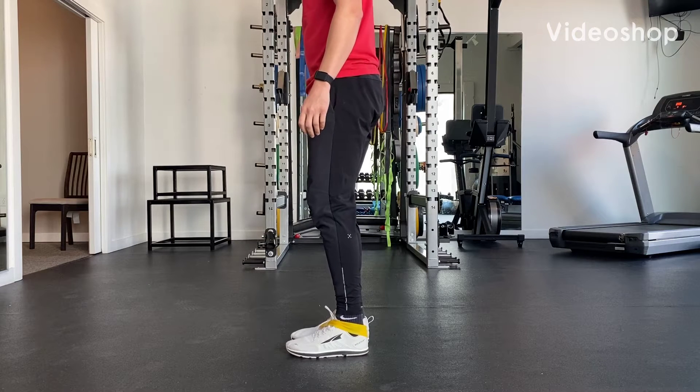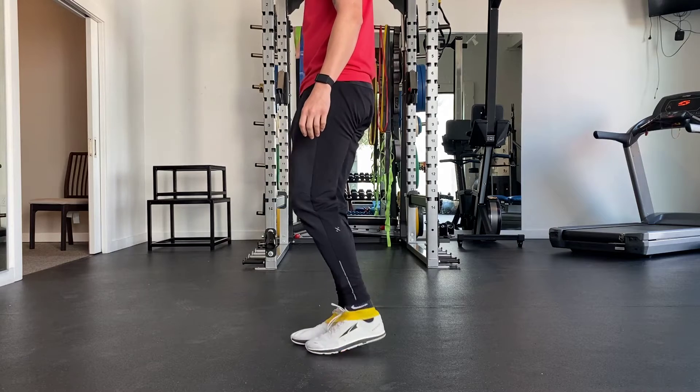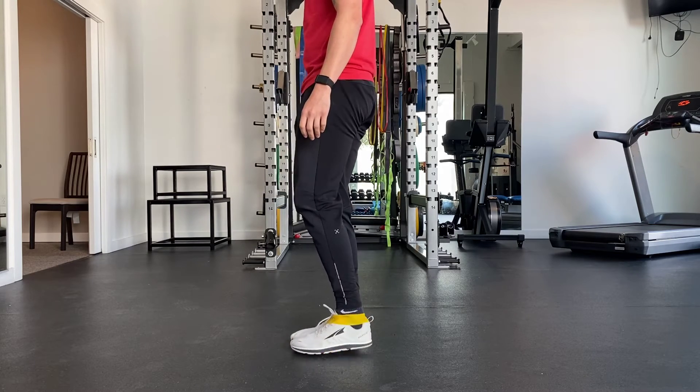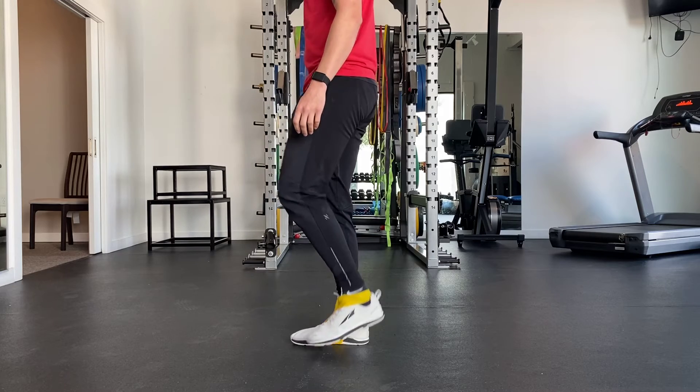Begin standing with a band around your feet. Place the band underneath one foot and behind the heel of the opposite foot. Where the band is behind your heel, begin to bring your heel up towards your sit bone underneath you. This should engage your hamstring.